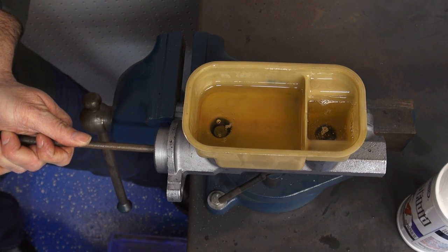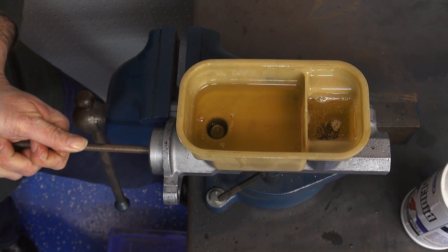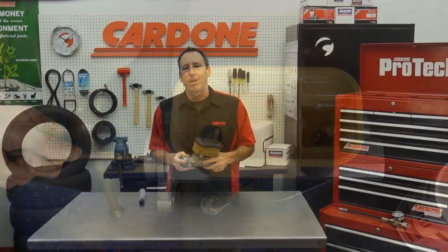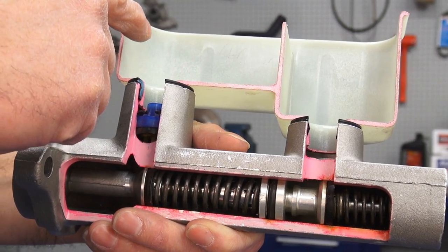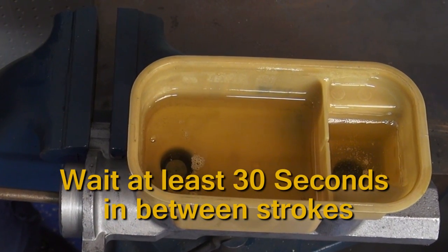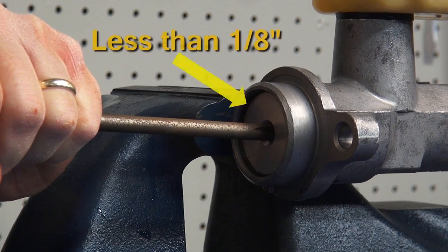Using a blunt tool, depress the piston using a short stroke of an inch or less and hold for 20 seconds. Make sure the stroke doesn't exceed one inch or else you could damage the seal. Keeping the piston depressed is the key to getting all the trapped air out of the quick take-up valve. It's important to wait at least 30 seconds between strokes to allow the larger primary bore to refill with fluid. Repeat as necessary until no air bubbles are visible and the piston travel is less than one eighth of an inch when stroking.